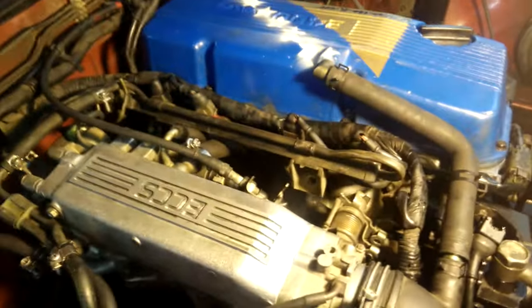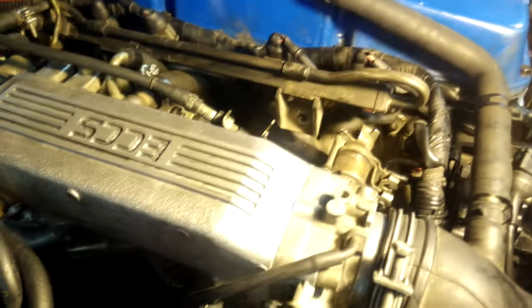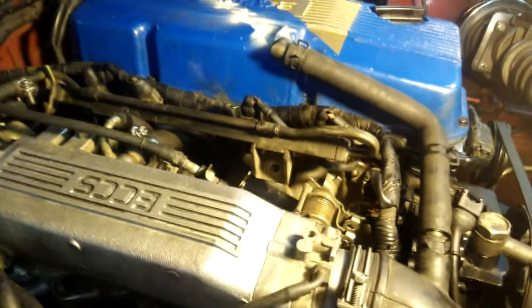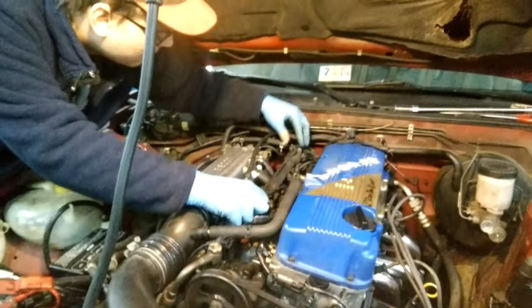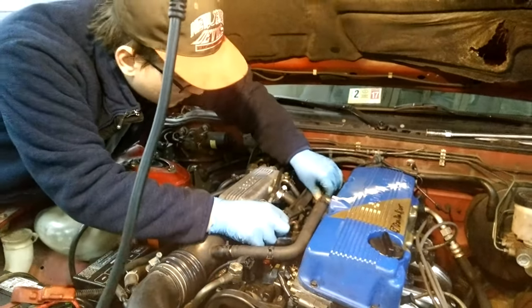We checked the voltage coming from the positive and negative of the plug for the fuel injector. When we cranked it, one side showed only 6 to 9 volts — it's supposed to be 12. So it's definitely something with the wiring. We also cleaned the ground, which goes over there, and we cleaned that too. We're not sure exactly what's wrong. If you have any suggestions, please comment down below — I really wanted to see this thing running.